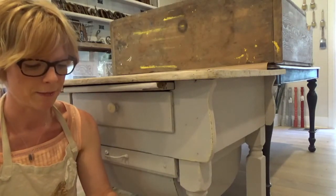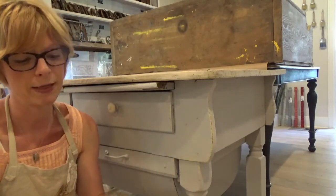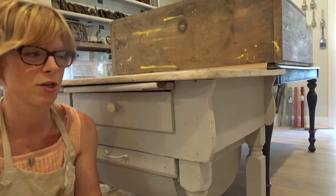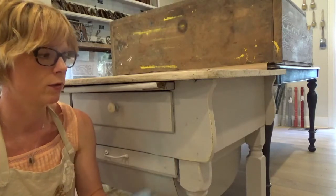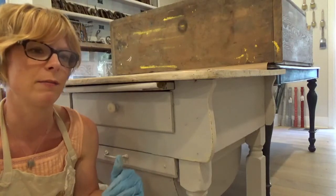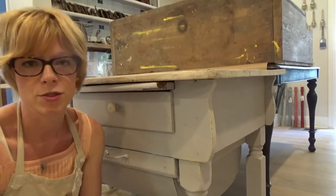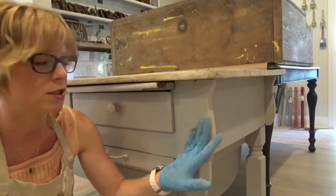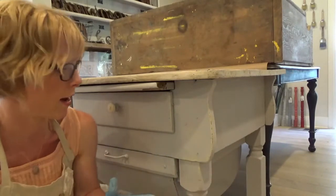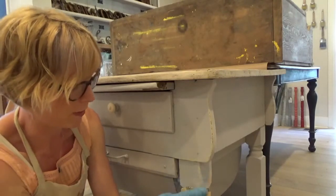Now I'm going to take some sandpaper — I have 220 grit. I like to use a finer grit for when I'm distressing. I'd rather work a little harder and have it look more natural than have scratch marks from a coarser grit. When I distress, I like to distress just along the edges — I want it to look naturally worn.